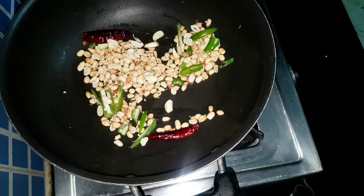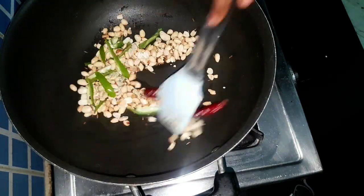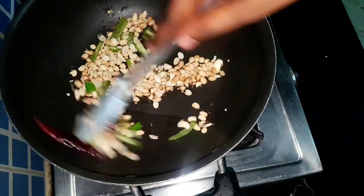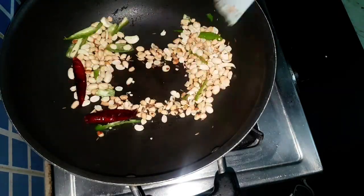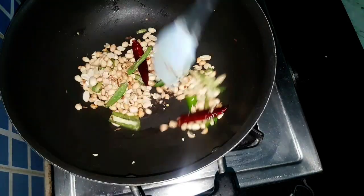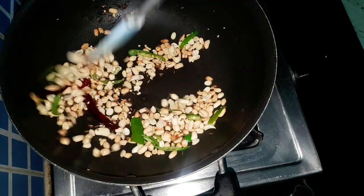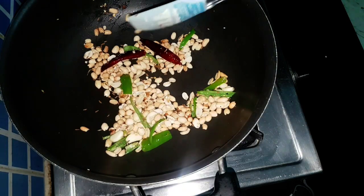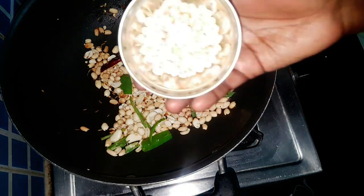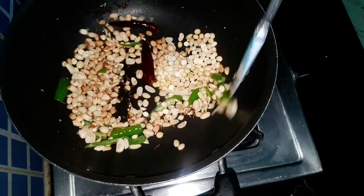Add garlic cloves and mix once. Saute well until golden. We can see the peanuts' color has changed. Before you turn off the flame, add bengal gram, saute for 10 seconds, and switch off the flame.